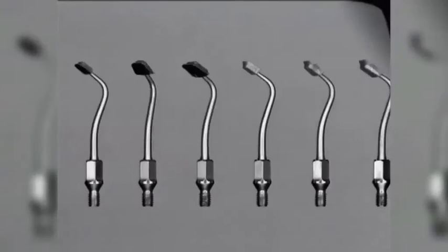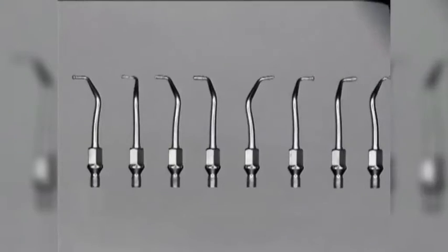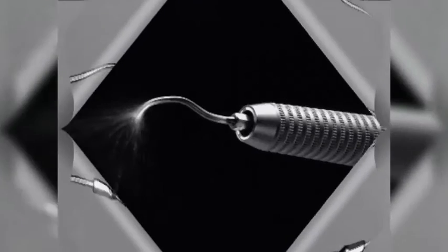Tips for successful treatment. Dentists who wish to provide patients with efficient and quality care must be correctly equipped. CAVO has further developed the use of AirScaler technology through continued research.